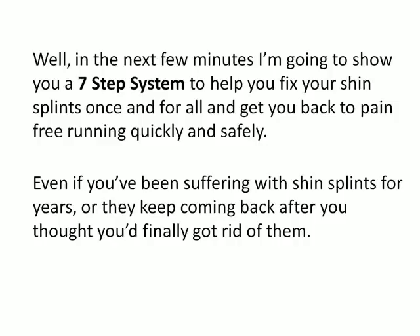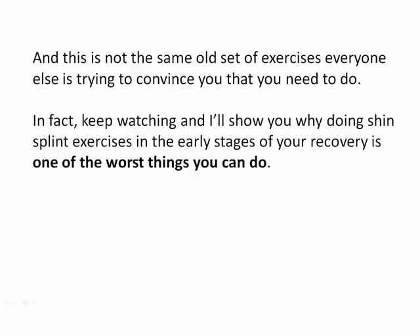Even if you've been suffering with shin splints for years, or they keep coming back after you thought you'd finally got rid of them. And this is not the same old set of exercises everyone else is trying to convince you that you need to do. In fact, keep watching and I'll show you why doing shin splint exercises in the early stages of your recovery is one of the worst things you can do.